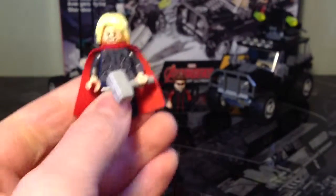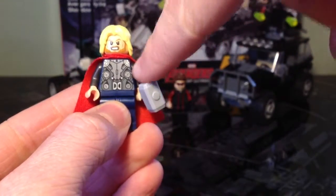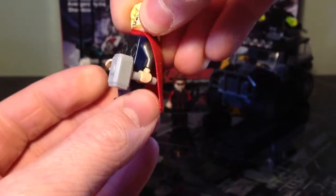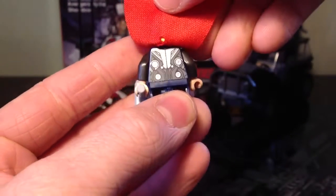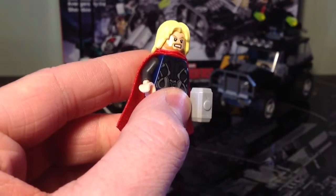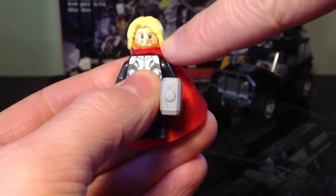Next up we have the Almighty Thor, and this figure is really great. He's got great detail on the front of the torso, with silver arms continuing the theme of the torso, plain blue legs, and the same hammer as before. He's also got the new soft cape that LEGO have brought out recently, and the printing continues on the back. The only thing I don't like is the hair — they should have printed this hairpiece the same colour as the beard, which LEGO do for other pieces, as that would be much more accurate. He does have the alternate face as well.